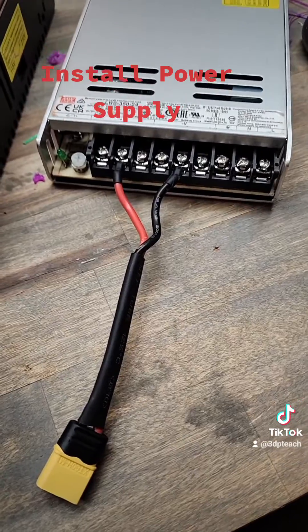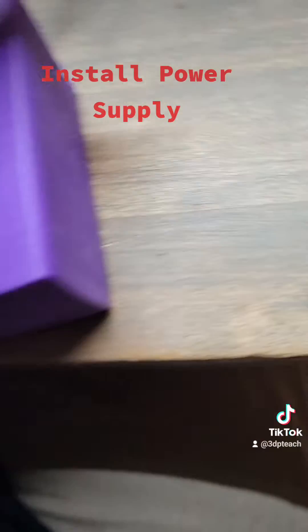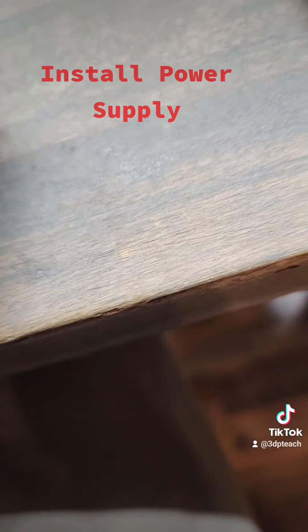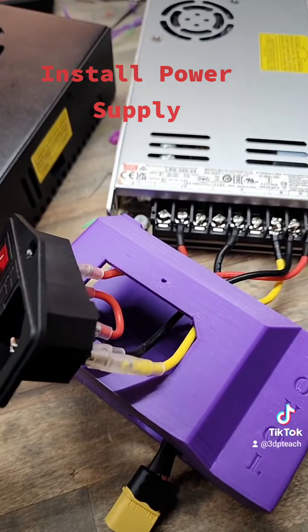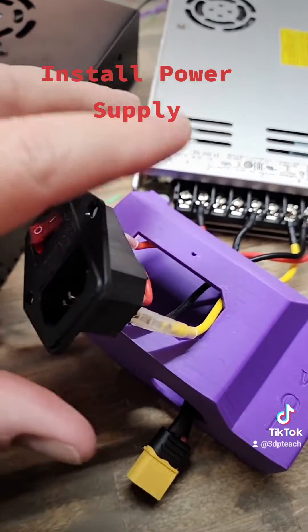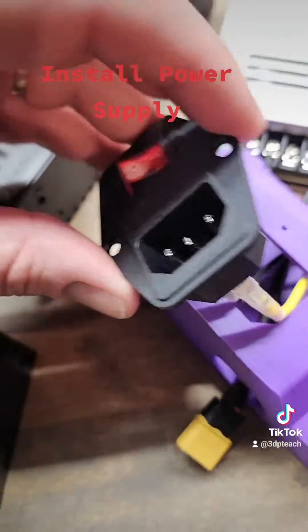We've got these two for the power hooked up, and that will go through the case. There's a hole like that in the bottom. Take the wires, push them through there, and I'll come back up to the new power supply.